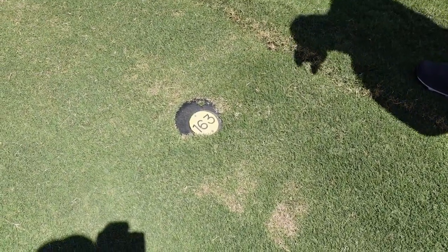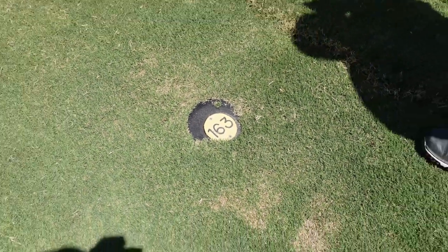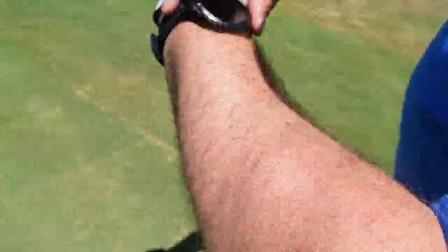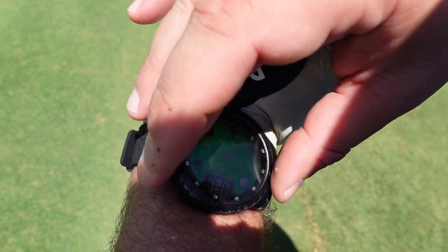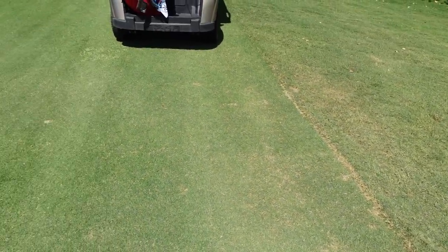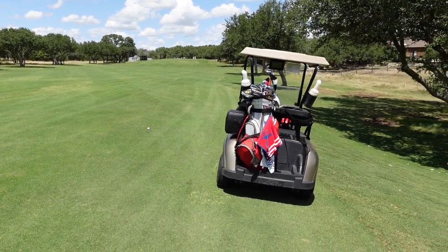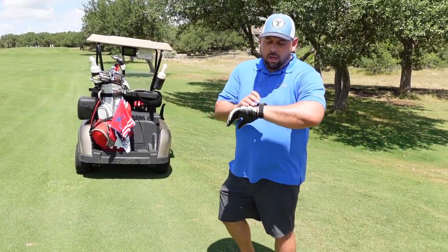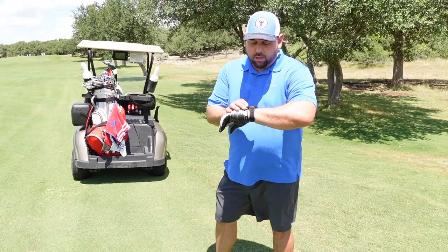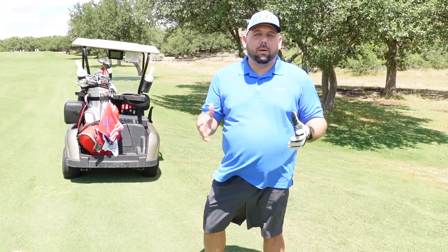Here's an actual distance marker on the golf course reading 163 yards. Let's see how close the watch is — looking at the watch, it's showing 158 to the center. So not too far off from the course marker. You can also adjust where you have the flagstick on the watch to fine-tune. I'm 158 according to my watch to the center, so I'm going to use a 6-iron to see if we can get it on the green and make par.